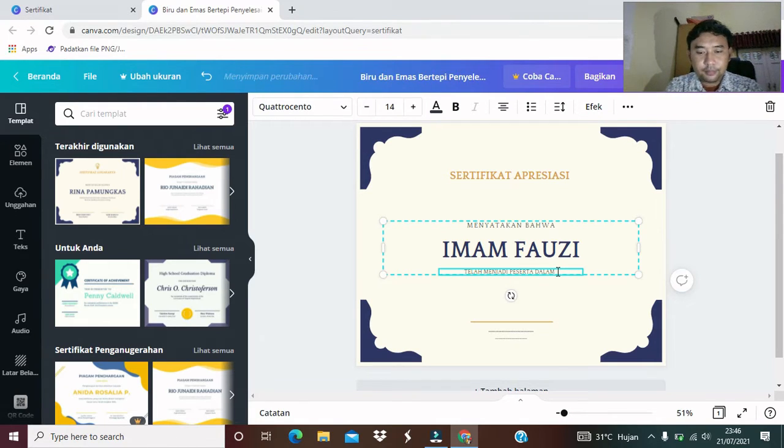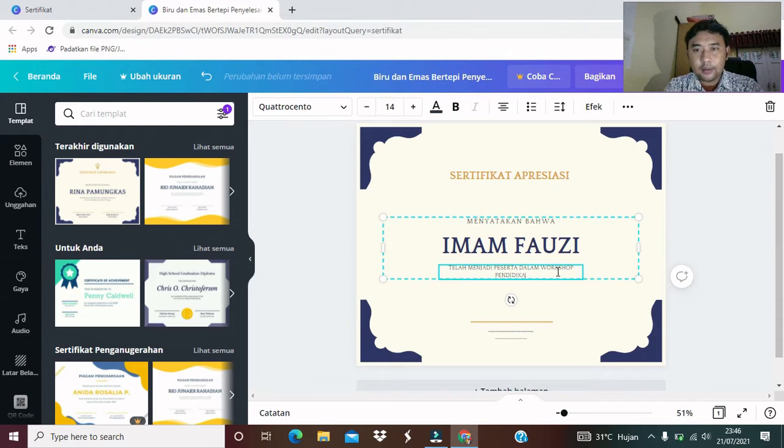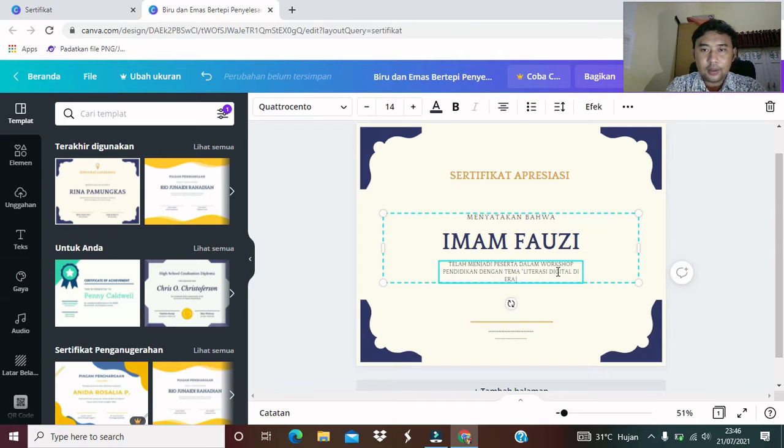Telah menjadi peserta dalam workshop pendidikan dengan tema literasi digital di era disruptif. Kemarin kita sudah latihan bikin spanduknya dengan tema literasi digital di era disruptif. Sekarang kita buat, atau kita latihan, bagaimana cara membuat desain grafis sertifikatnya. Telah menjadi peserta dalam workshop pendidikan dengan tema literasi digital di era disruptif. Ini boleh temanya kita spasi agar lebih menarik tampilannya.